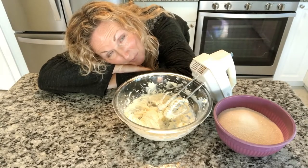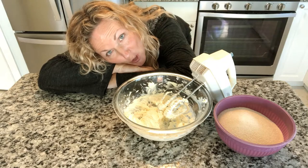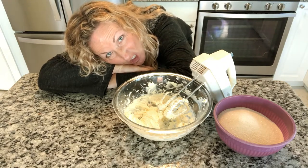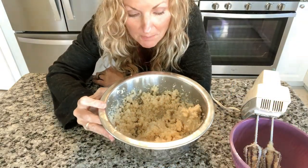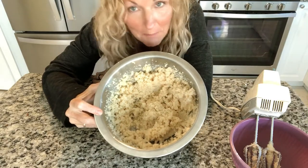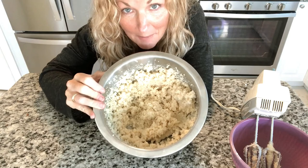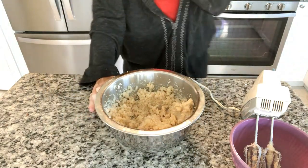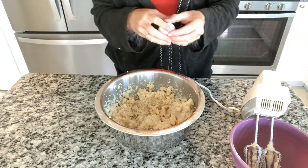Next step is we are going to add our three cups of sugar gradually and we're gonna beat this for five to seven minutes. It's a long time but we need a lot of air in this. I had to switch bowls because I was making a mess — the other one wasn't high enough. So I have my sugar and my butter blended nicely. Now we're gonna add our six eggs one at a time, just until they're blended.